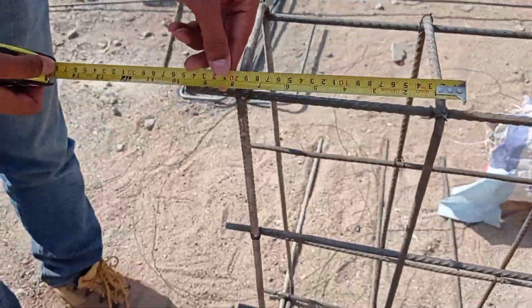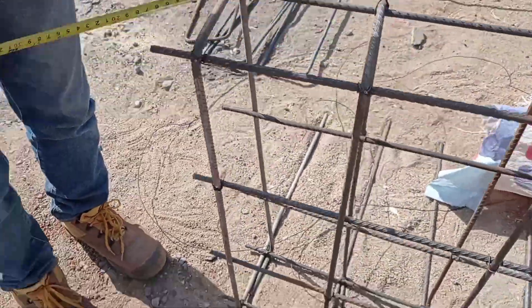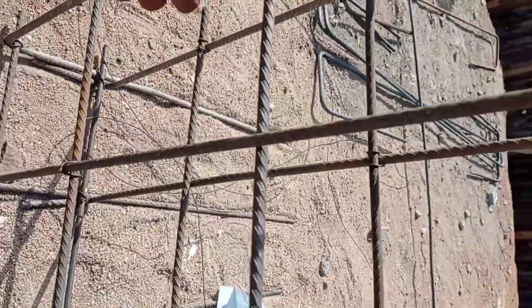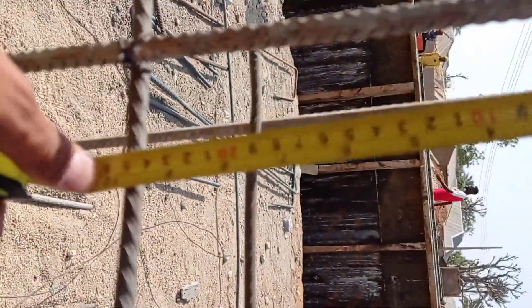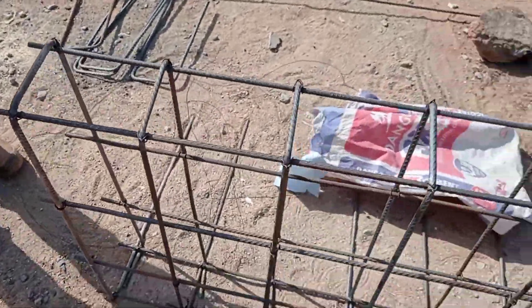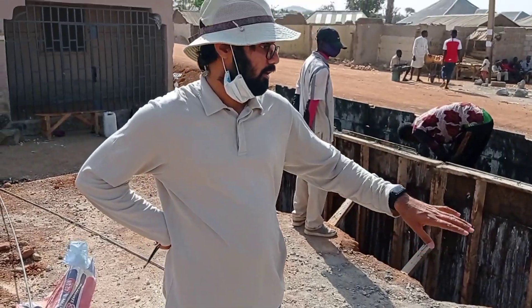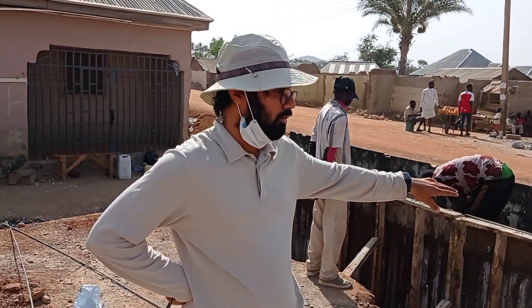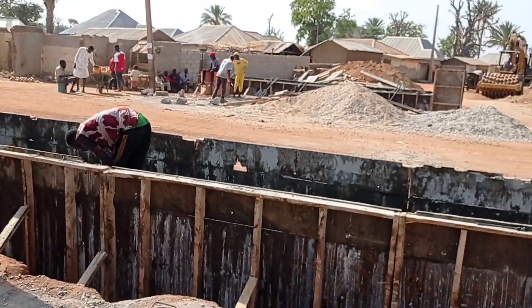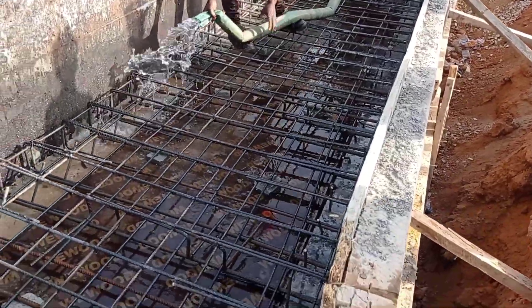This is our head wall. For this purpose we used Y10 and Y12 mm bars. You can see that the spacing was also kept at 20 centimeters, while here we used 25 centimeters spacing. The total height of our head wall is going to be 60 centimeters, and the total width of our culvert head wall was kept at 1.6 meters.